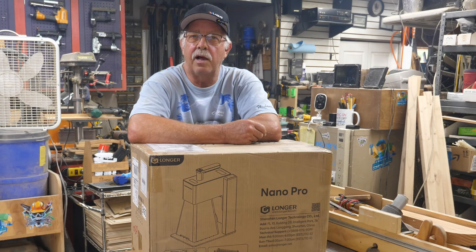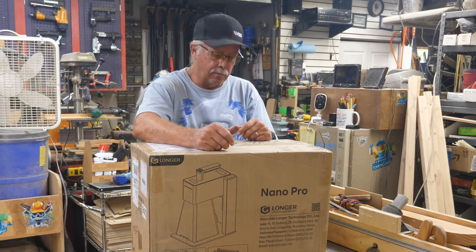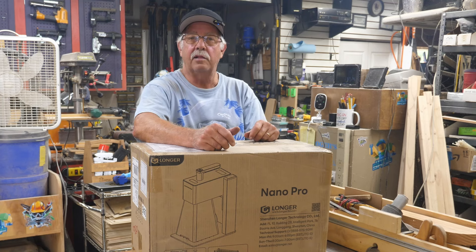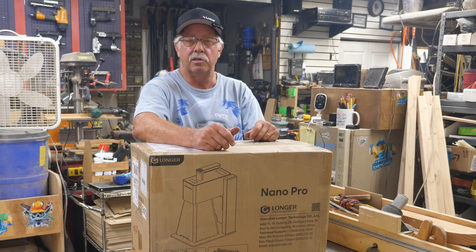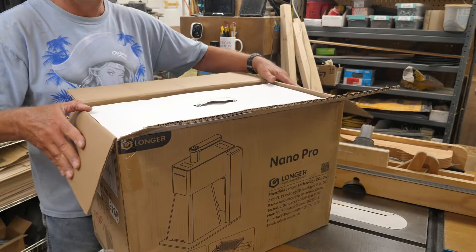We're going to get this thing unboxed. This one comes with the slide extension and the rotary attachment — I know that because it says so on the box. Let's get this out and see what we've got here. We have a box within a box.